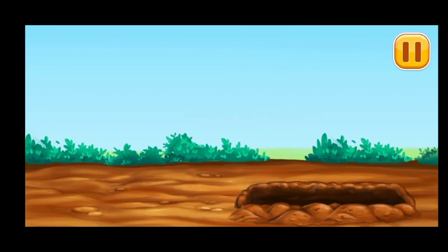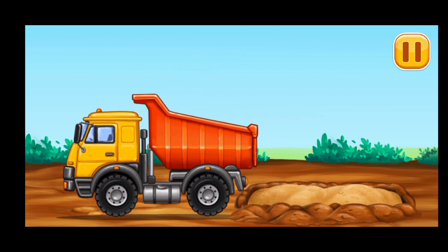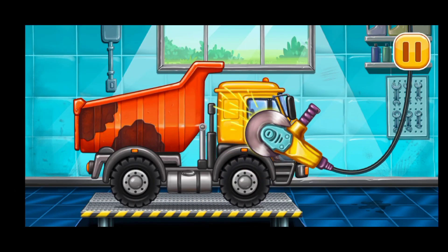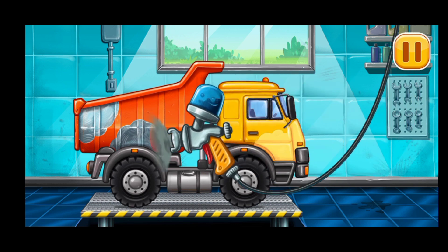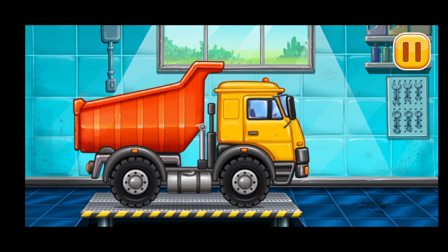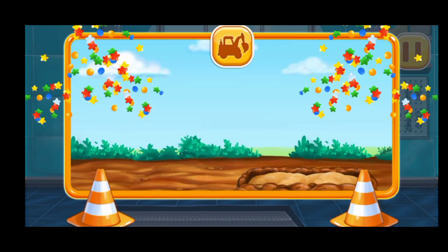Let's make a sand blanket. Let's get rid of the machine's rust. Let's paint over the discoloration. Ready. Hooray! First we have to fill it.